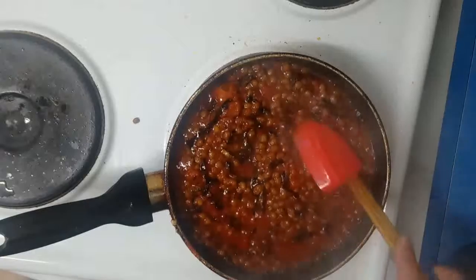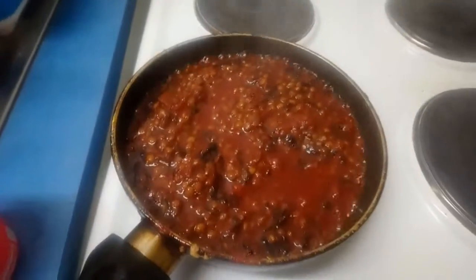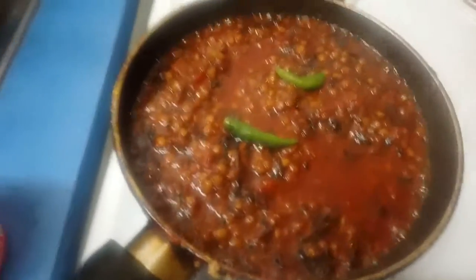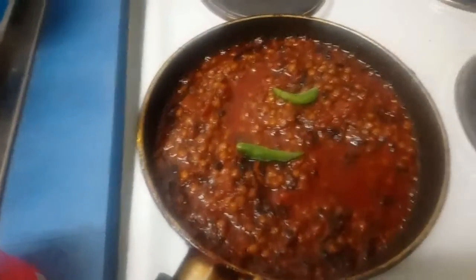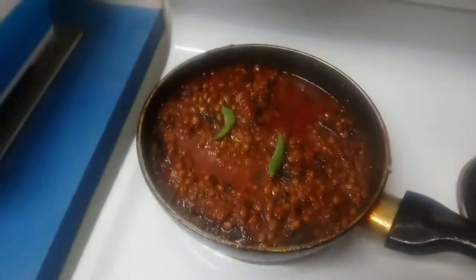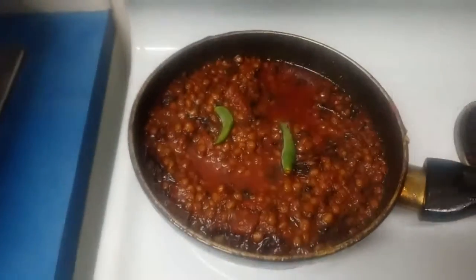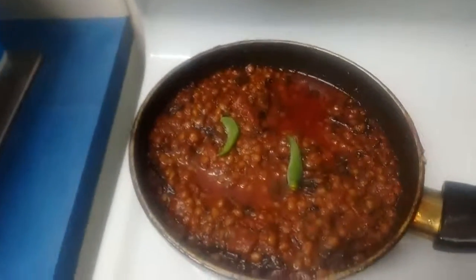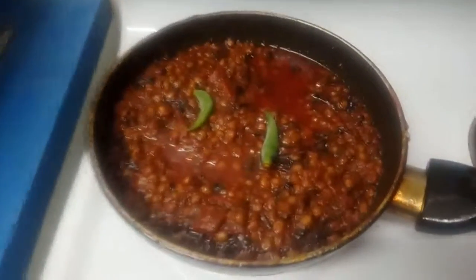Just waiting for five minutes, then I'll show you the final look. For the final touch and to enhance some flavor, I'm adding whole green chilies without cutting, then put the cap on and it's done. Hope you like my quick lentil video — please share this recipe, subscribe to my channel, and thanks for watching.